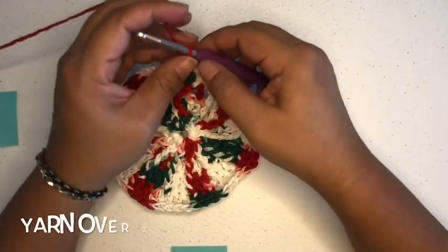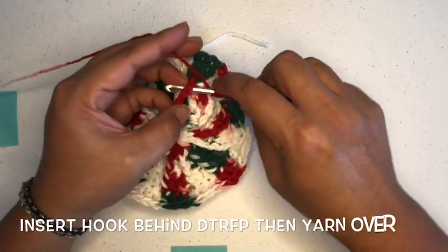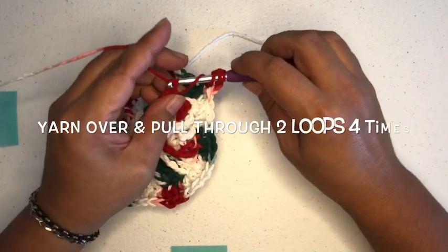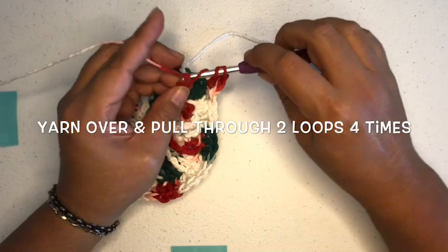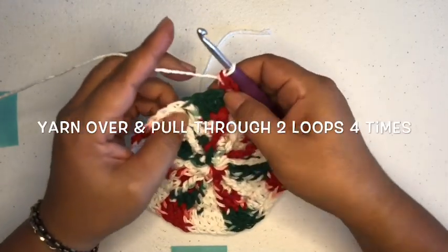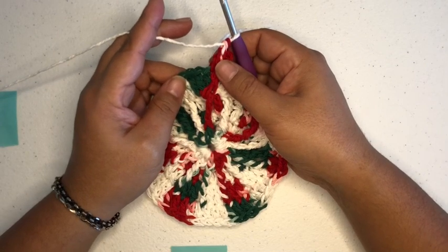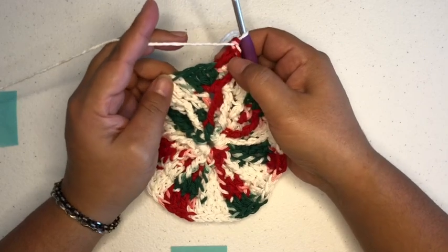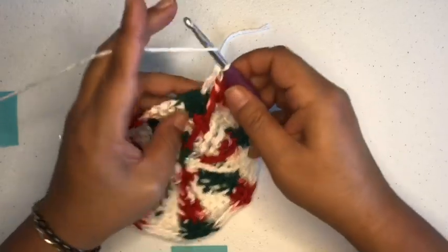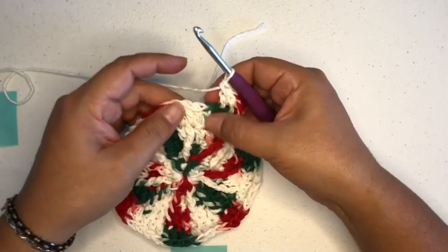So again, how do we do that? We yarn over three times, take your hook behind, yarn over, pull through, yarn over, pull through two, yarn over, and yarn over — you want to yarn over and pull through four times, and as long as you have that, you're golden. After we do that, we're going to double crochet in each of the next four double crochets — so one, two, and all we're doing is double crocheting on top of the double crochets from the previous round. So we have one, two, three, and four.